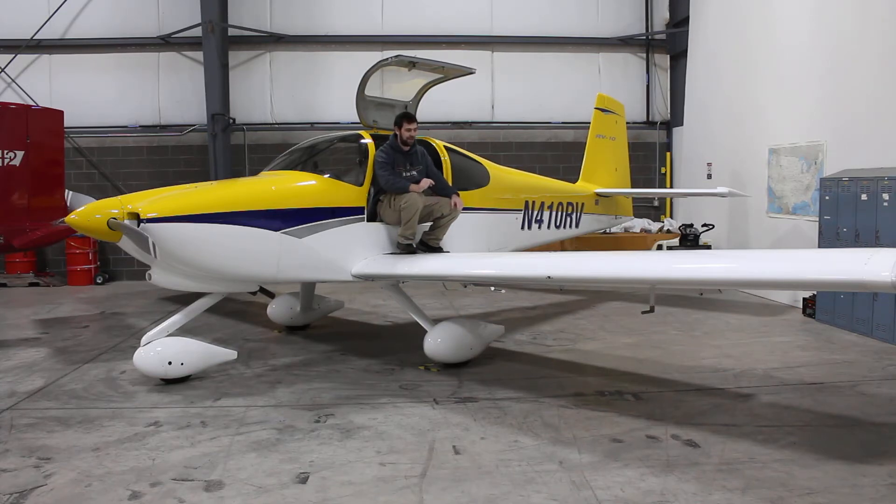In fact, this thing has a better load-carrying capability than a Cirrus. It has a larger usable load than a Cirrus aircraft — the SR-22s — and a lot more than the SR-20s. It really is an especially well-designed aircraft.